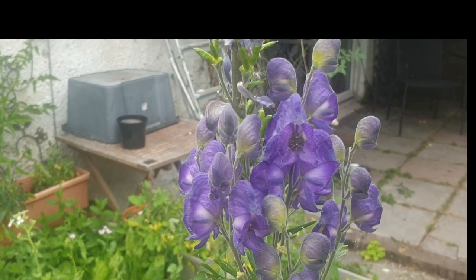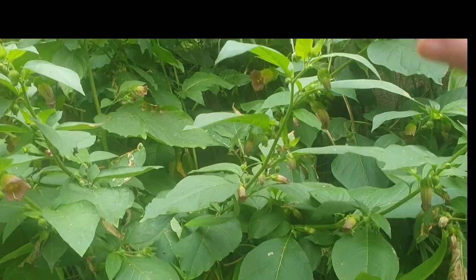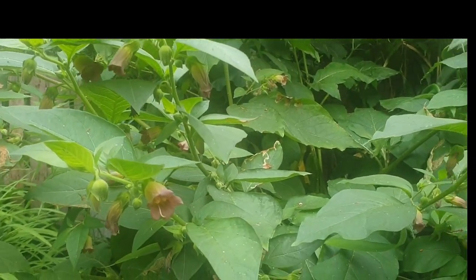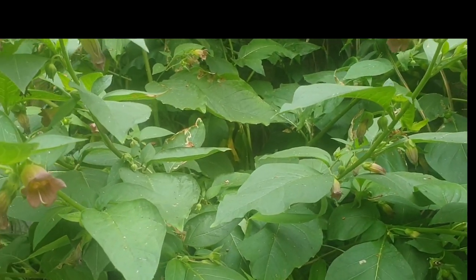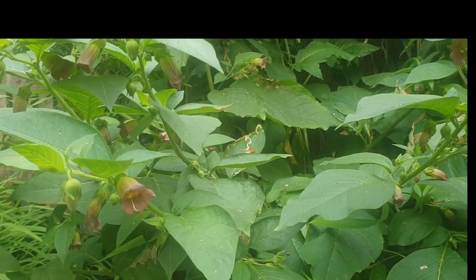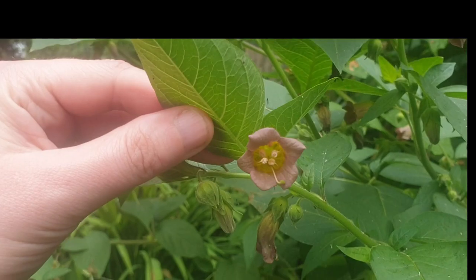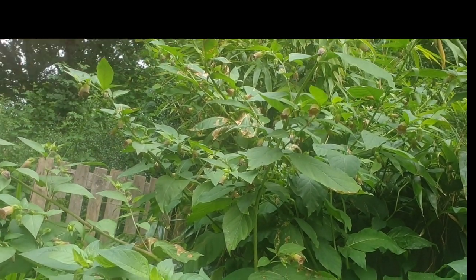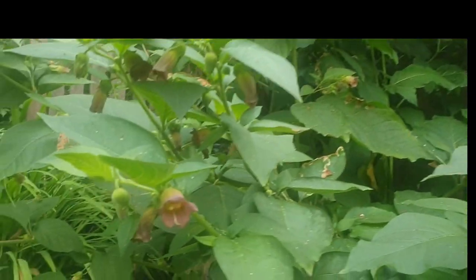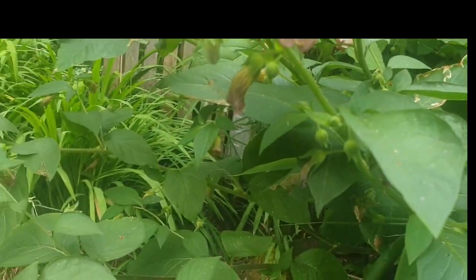I'm going to show you our belladonna now. This is Atropa belladonna and she is huge. This plant is not very common in this part of the country — it tends to only grow in the southern parts of Britain, like Cornwall and Devon. A lot of people get it mixed up with other nightshades like woody nightshade or black nightshade. Belladonna has these bell-shaped flowers, and as you can see it's absolutely massive, whereas black nightshade and woody nightshade are much smaller. Woody nightshade is also a climbing plant. When belladonna gets its berries, they are round, really black and shiny, with a star-shaped calyx behind them.